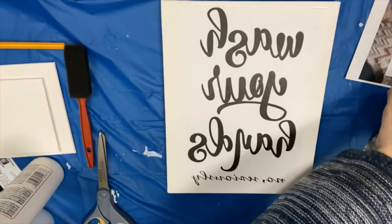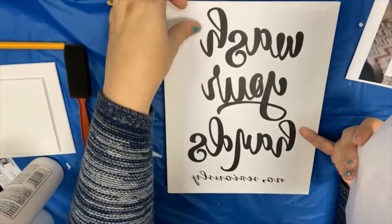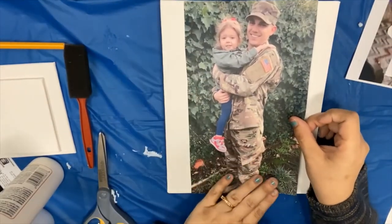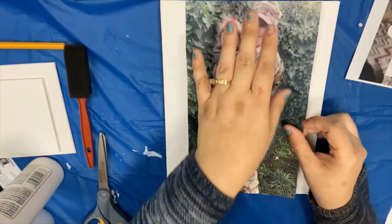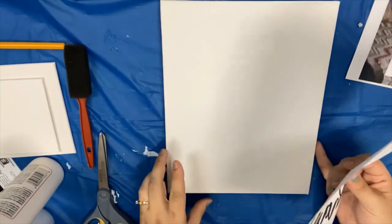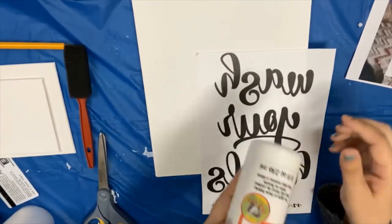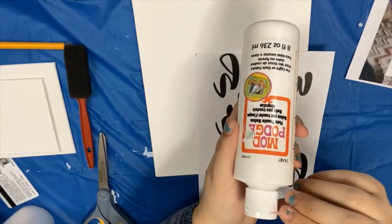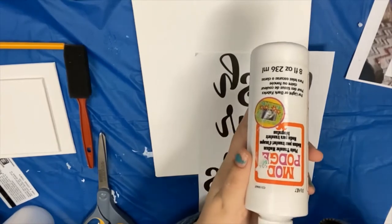Even if you want to do a photo, you want to make sure — sometimes it doesn't matter. This is my handsome son and my granddaughter, oldest granddaughter Avery, before he went to boot camp. Now I found through trial and error, some websites will say to put the Mod Podge directly on the paper. You want to try to make sure you use this photo medium — I tried regular Mod Podge and it just requires a lot of steps and doesn't come out as good.